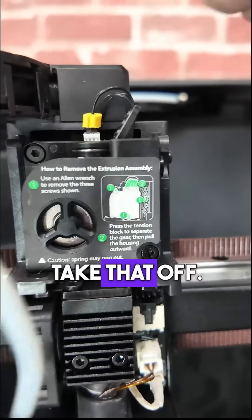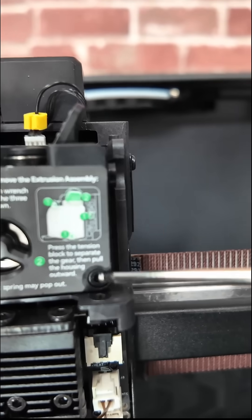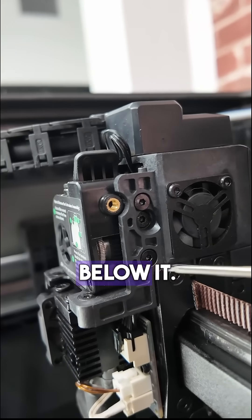So we're going to take that off, and then there are three screws to remove: this one, this one, and then this one on the side — the one in the middle, not the two above and below it.